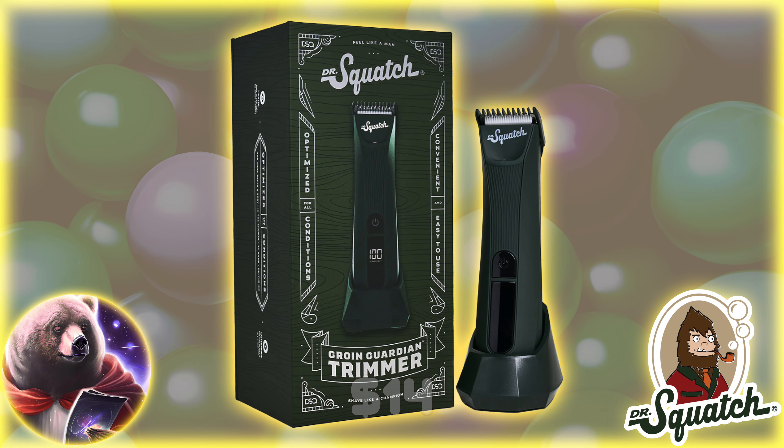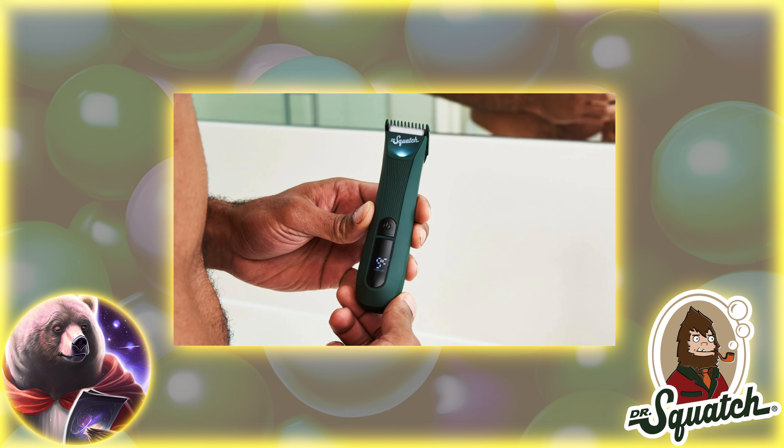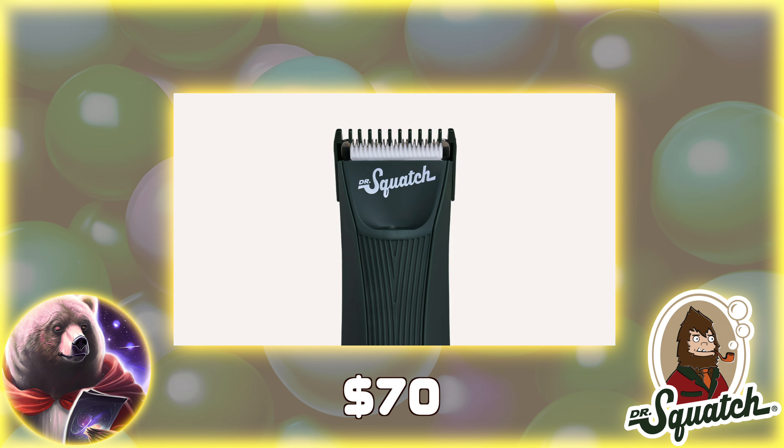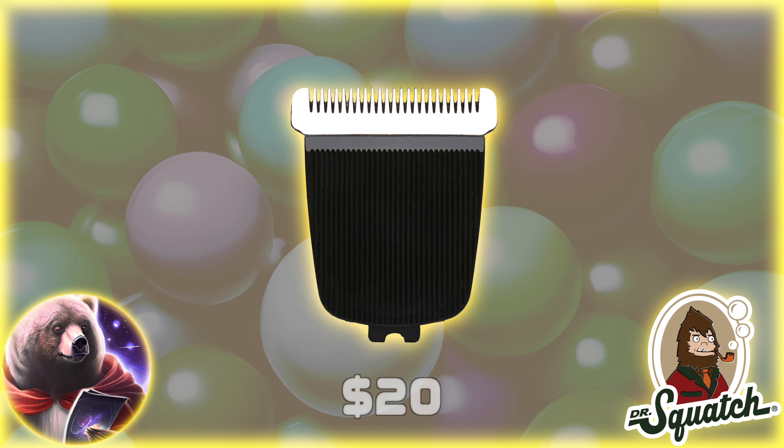The last major release is the electric trimmer, which is basically the Squatch version of Manscaped — a razor that you can use anywhere and everywhere. I don't know how the performance compares to Manscaped, but it looks pretty nice and comes in black or green. It will run you $70, and a replacement blade will run you $20.